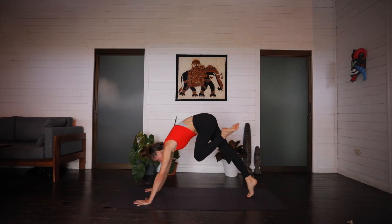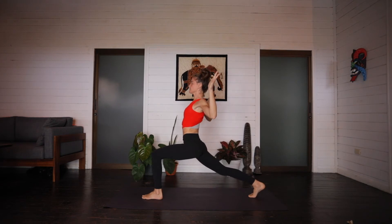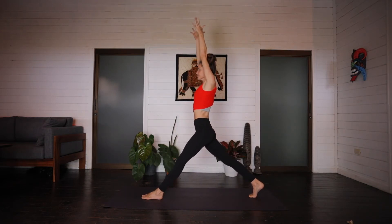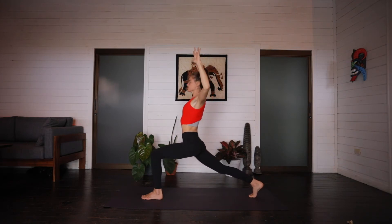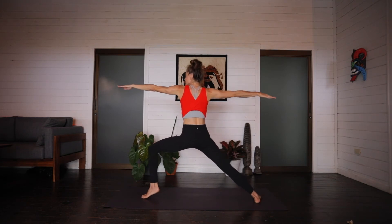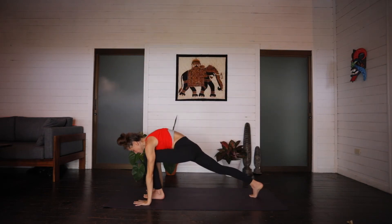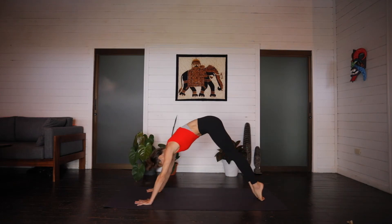Inhale, left leg lifts. Exhale, step it through to the top of the mat. Rise to crescent. Inhale. Arms spread wide. Exhale. Inhale, left leg straightens, arms up. Exhale, lunge, arms cactus. Inhale. Exhale lower. Inhale. Exhale. Inhale for four. Exhale, lunge. Last one. Inhale. Exhale lower. Arms up, crescent lunge. Inhale. Exhale, opening up, back foot flat, warrior two. Coming up onto the front toes and let's pulse for five, four, three, two, one. Heel to the mat. Flip the front palm, reverse the warrior. And exhale, windmill the arms, stepping back and moving through your vinyasa. Inhale, your back bend variation, taking care of the spine. And exhale, downward facing dog.